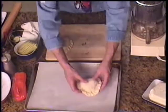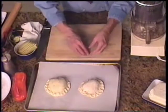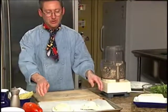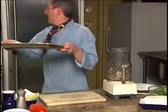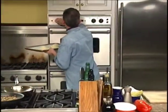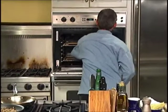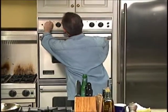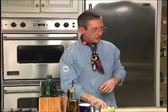And there are our little wellingtons. Now we are going to place them on a sheet with parchment paper, clean off our surface a little bit, and we are going to pop these right in the oven. We've got a preheated oven. Fillets are ready to go.